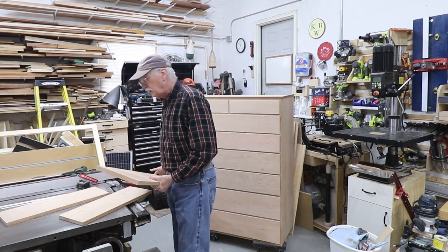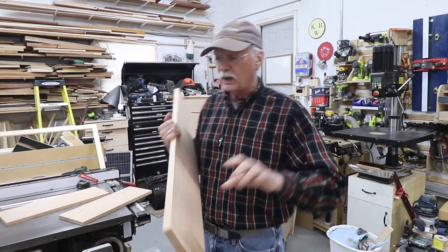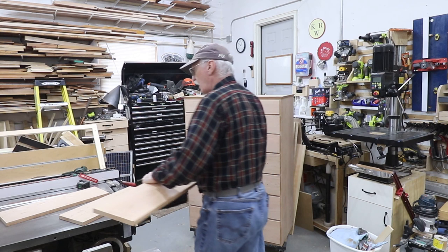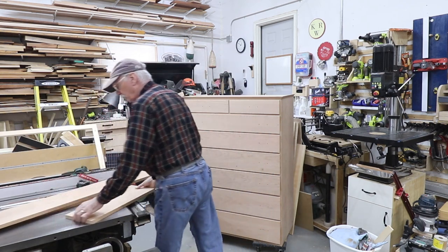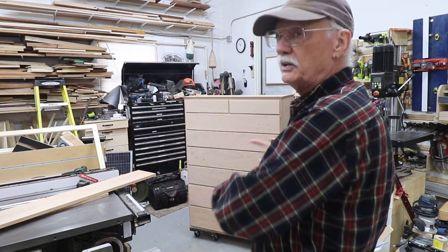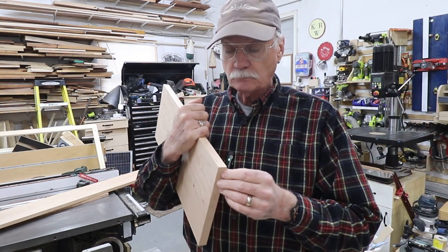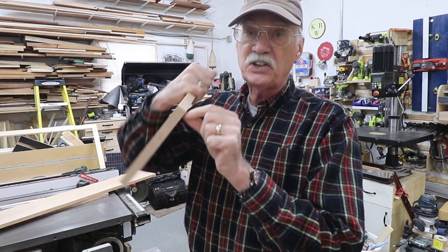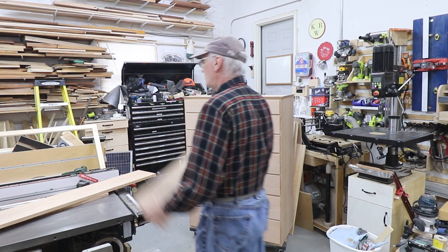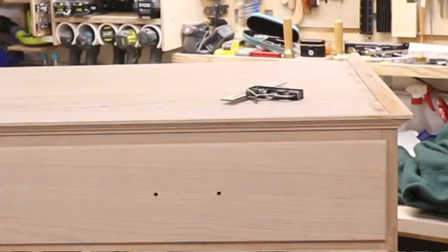The process is going to be: mill the profile — this is not going to be a fastened profile — mill the profile into all three pieces before I go anywhere else. Because if I cut the miters so these fit around the cabinet correctly and then I run a bit along here, there's a chance of blowing it out where that thin wood is. So cut the profiles first, which is the inverse of the profile up here.